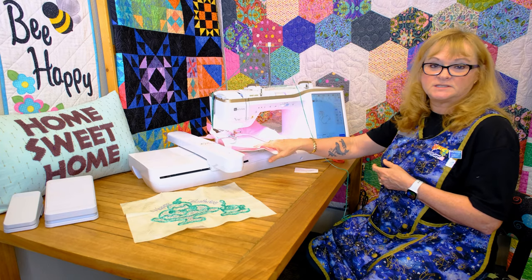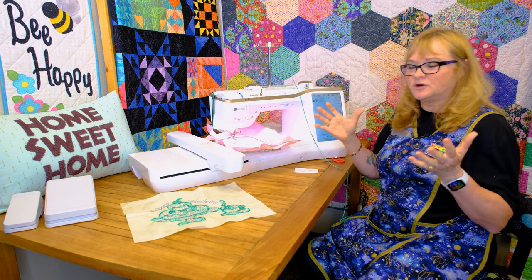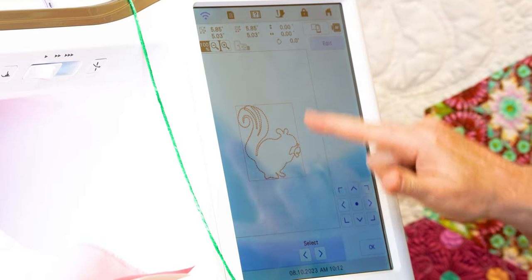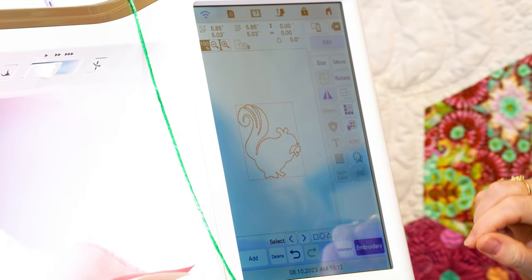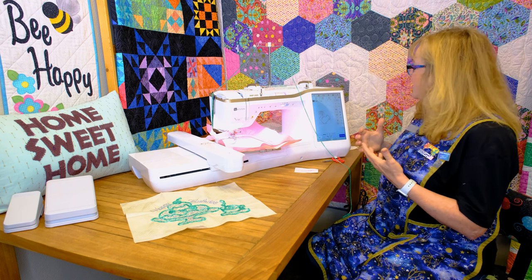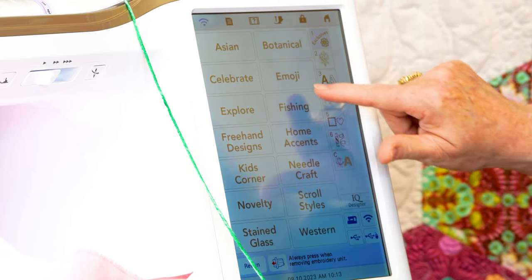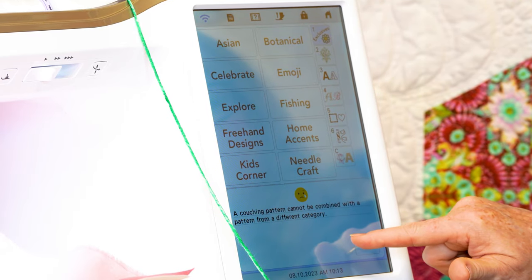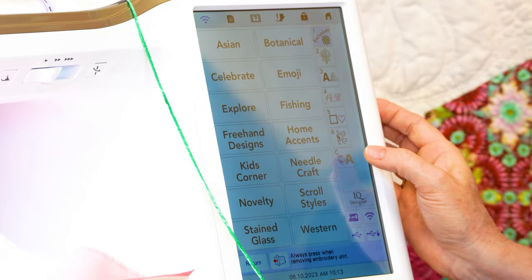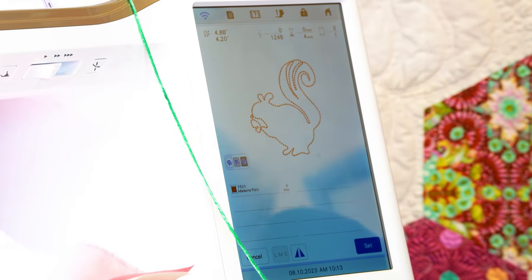Once I have the design, the only thing you can do on this screen is reverse it or mirror image it. Once you set the design there are some editing things you can do — you can resize these just like regular embroidery designs, move it, although you need to be aware what size hoop you have on. I have the five by seven hoop today. You can also rotate it and duplicate it. If you are doing yarn couching you can put multiple yarn couching designs in your hoop, but you just cannot add another regular embroidery design — the machine will tell you a couching pattern cannot be combined with a pattern from a different category.